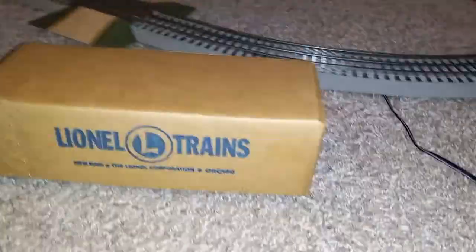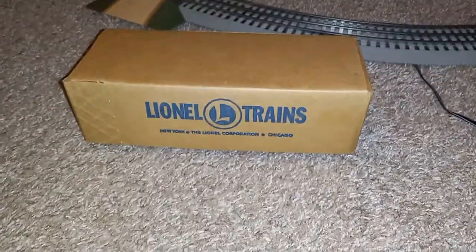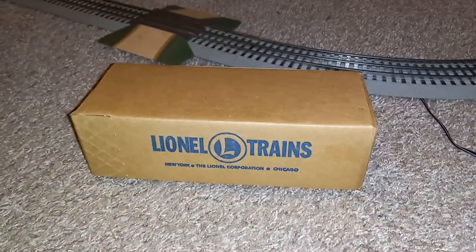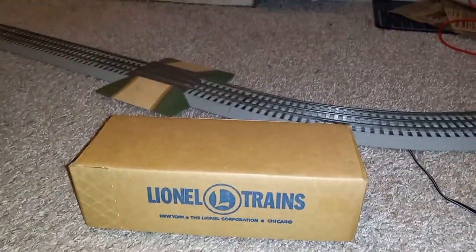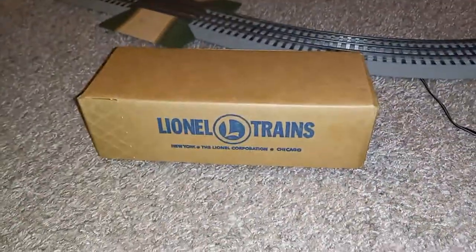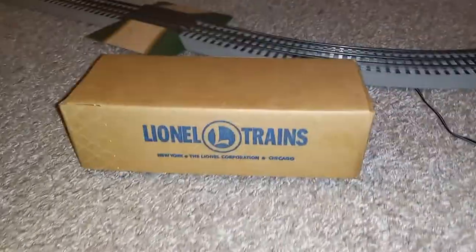Hello everybody and welcome to yet another Trolley Tuesday. I know I said I would have the information for the Patreon account set up by now, but a lot of things have been going on and I've been incredibly busy. However, once it is up, it will be in this video's description and I will release a separate video showing the Patreon account, how it works, and what you can do to support Trolley Tuesday.